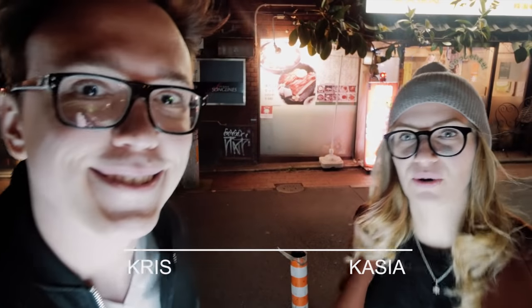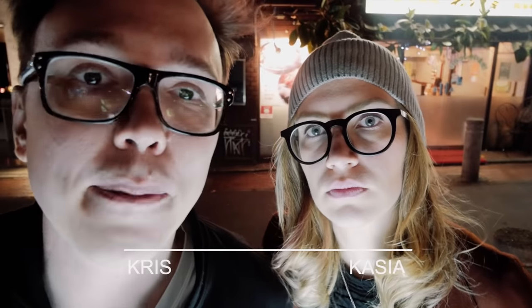What are we eating? Sukiyaki. We're going to eat sukiyaki. It's a winter Japanese specialty and neither of us has had it. Let's try it.